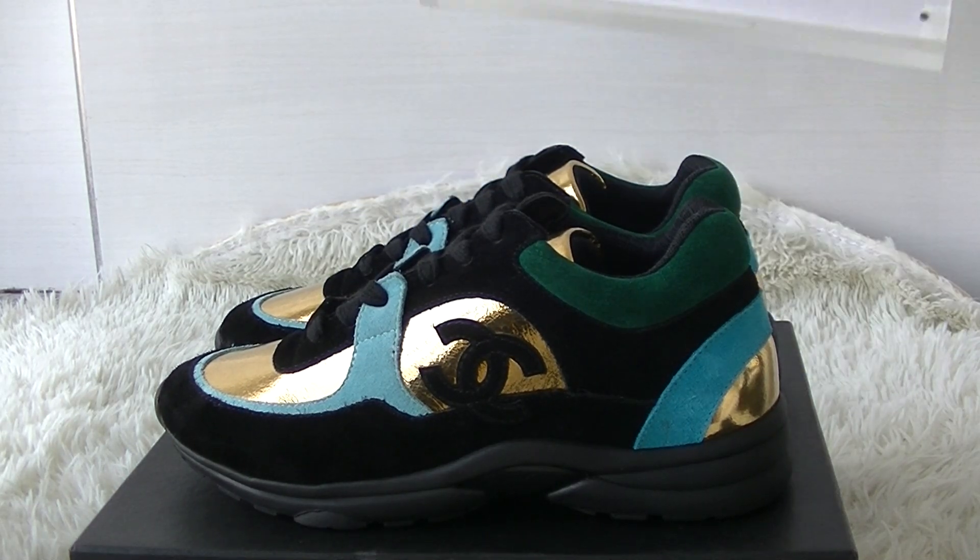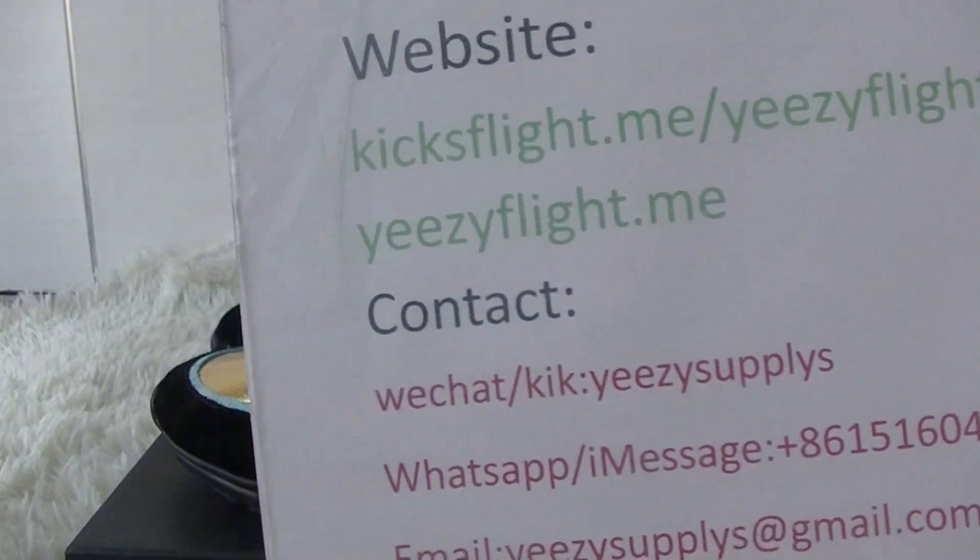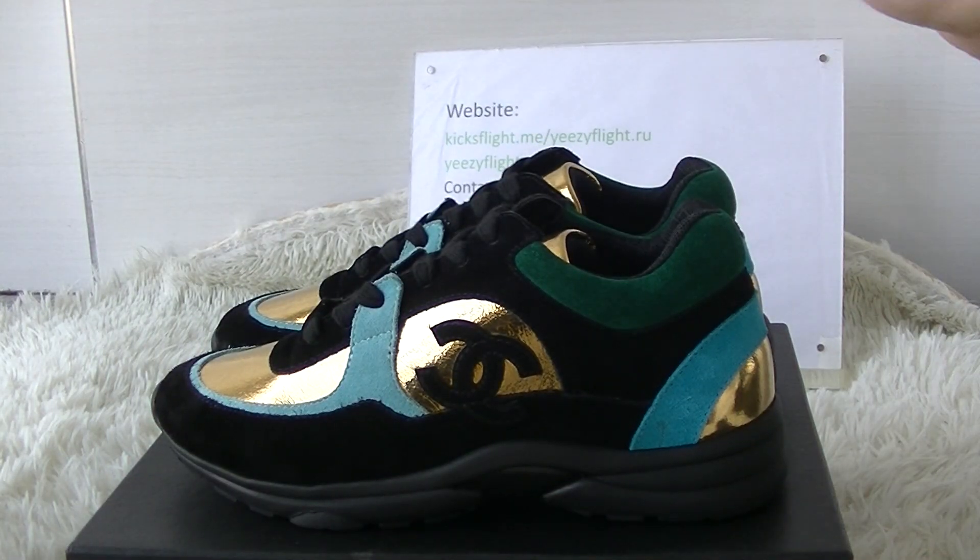Hello guys, welcome to my channel. This is Helen Blankitt's, a friend of me and it's a friend of me customer service. Today I will do a review of the new windshield and new color wheel of Chanel sneakers.